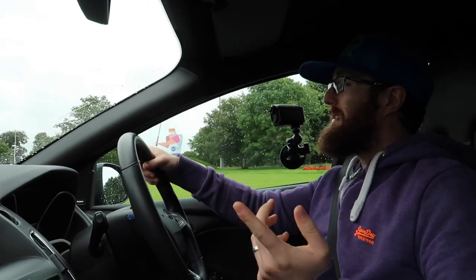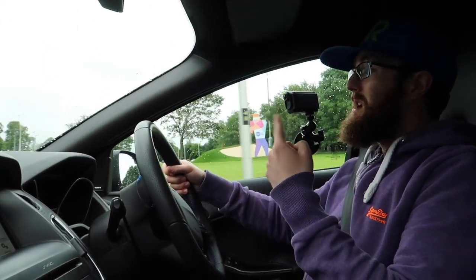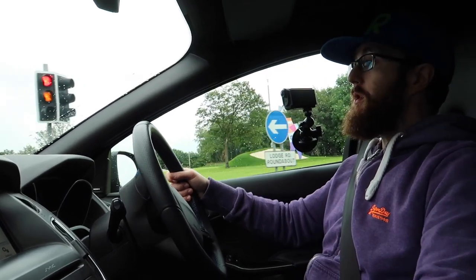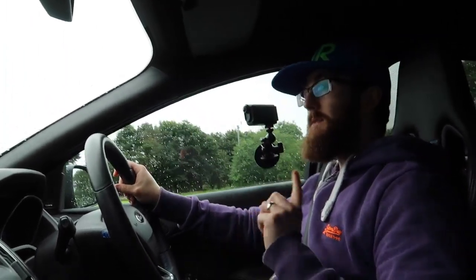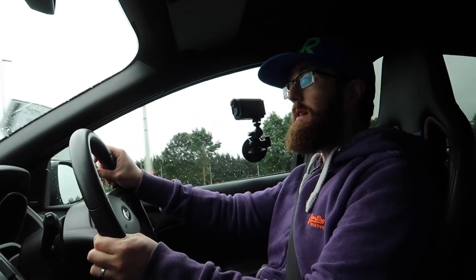If you watched the previous video, you'll remember I put that small amount of copper grease on the bushings. I have to say, whenever I start it up, anytime, I have absolutely zero squeak from where the polyurethane is touching metal. So that was a great little tip, and it really, really does work.